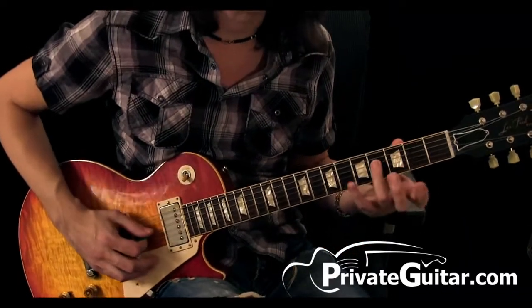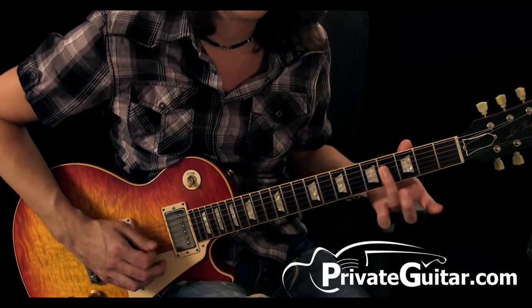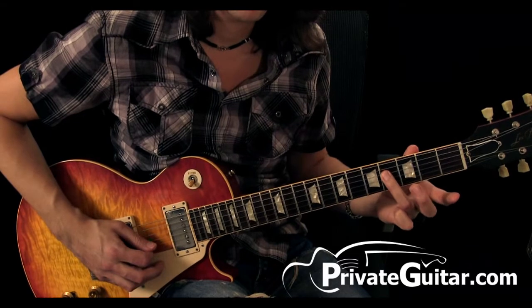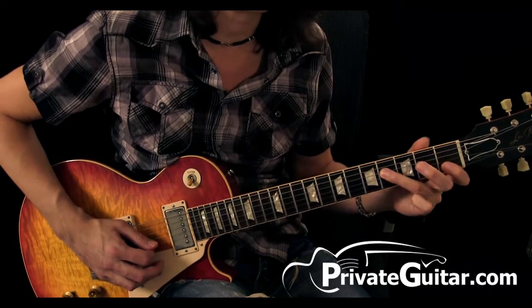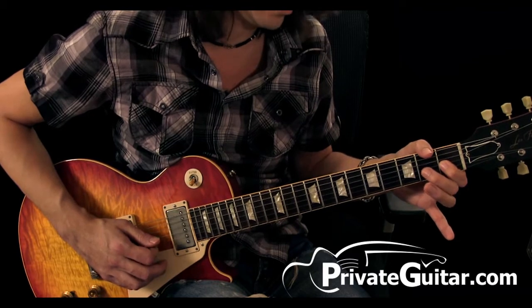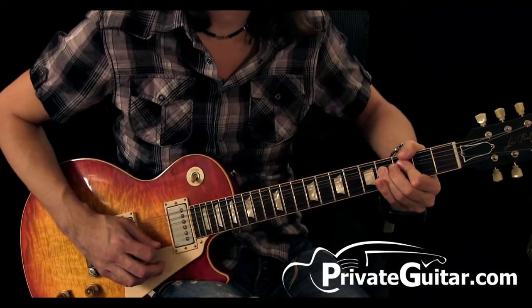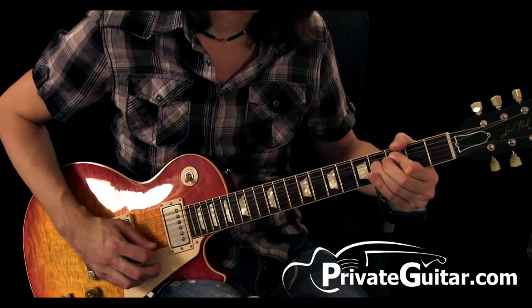It's the fourth fret on the D string in that F-sharp minor pentatonic box. It's F-sharp. And then we're going to go to the first fret on the G string, second fret on the G string, fourth fret, bend up a whole step, and then release.